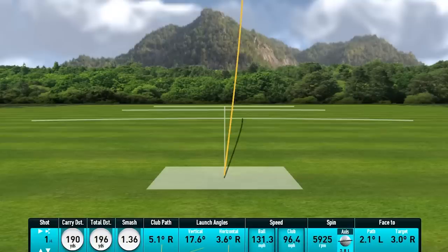If we want to have a nice smooth swing and still get some good power - I hit a six iron 190 yards there - how do we do that? How do we feel like we're not rushing our downswing but still get the speed?